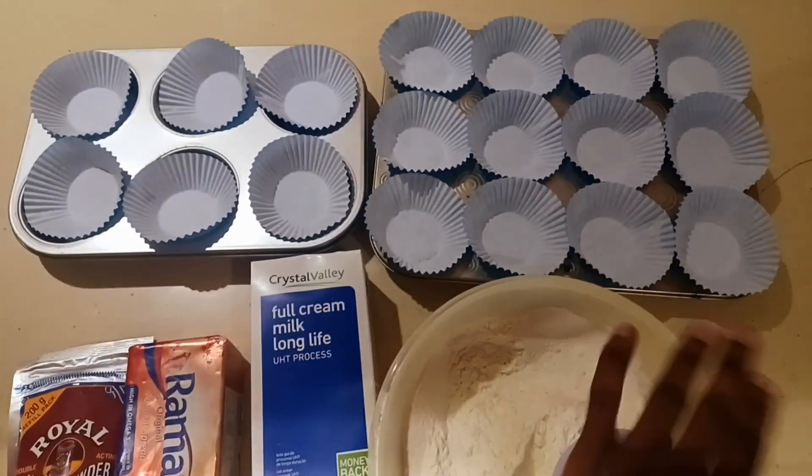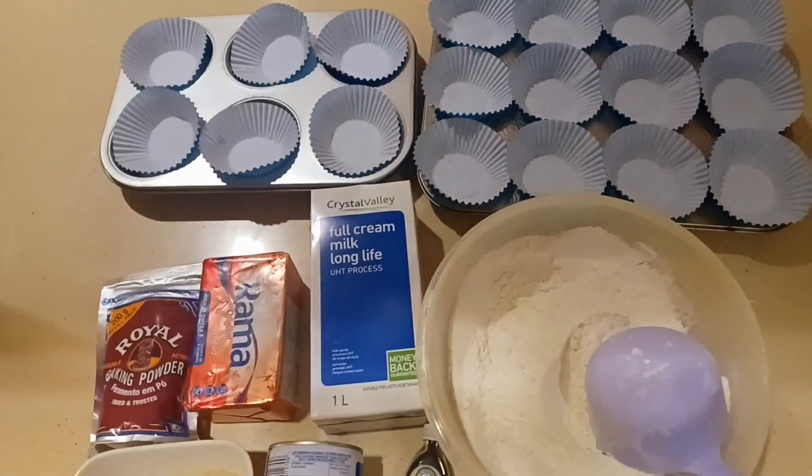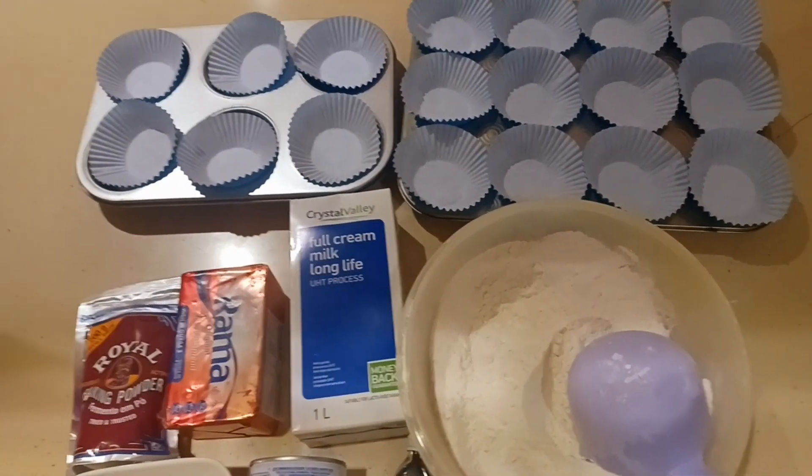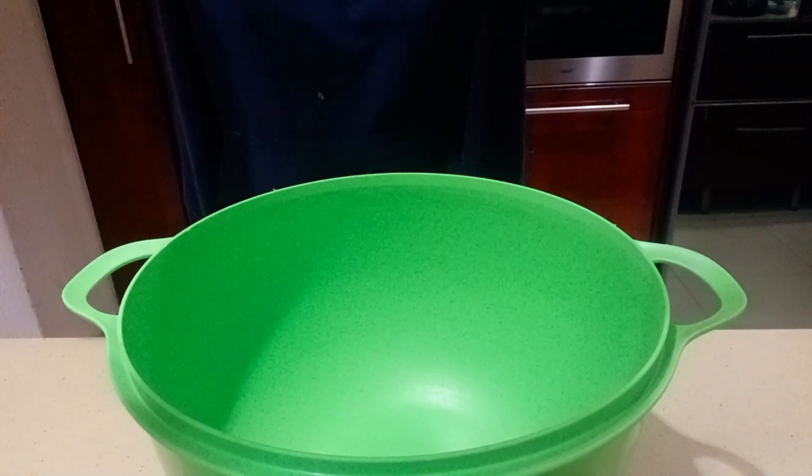I've already prepared my baking trays and lined them with paper — not because we'll be making muffins and cupcakes, we're making scones. However, this is a hack I learned that I'm going to share with you, so let's get right into it.